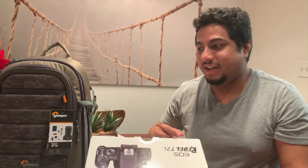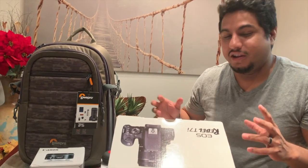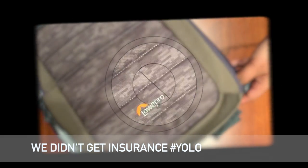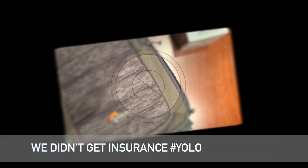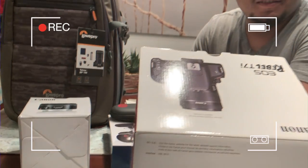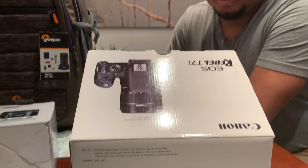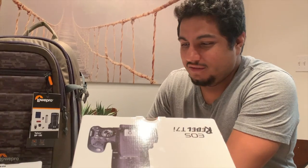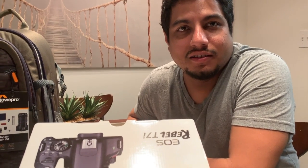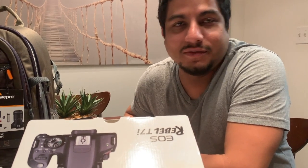We just got back from Best Buy and we got a bunch of stuff to upgrade our amateur YouTube channel. We are currently shooting on my iPhone — it's really not bad. This might have been a waste of money. We're doing this on the side. We have real jobs. I don't have a real job.